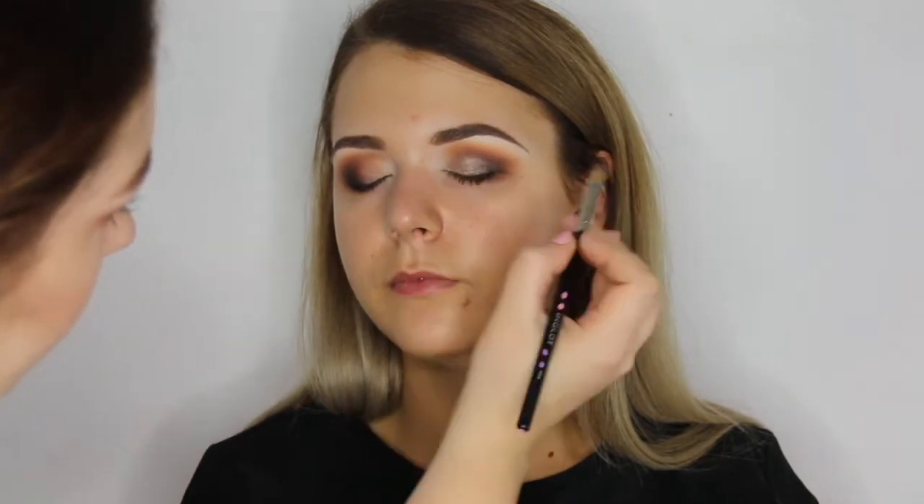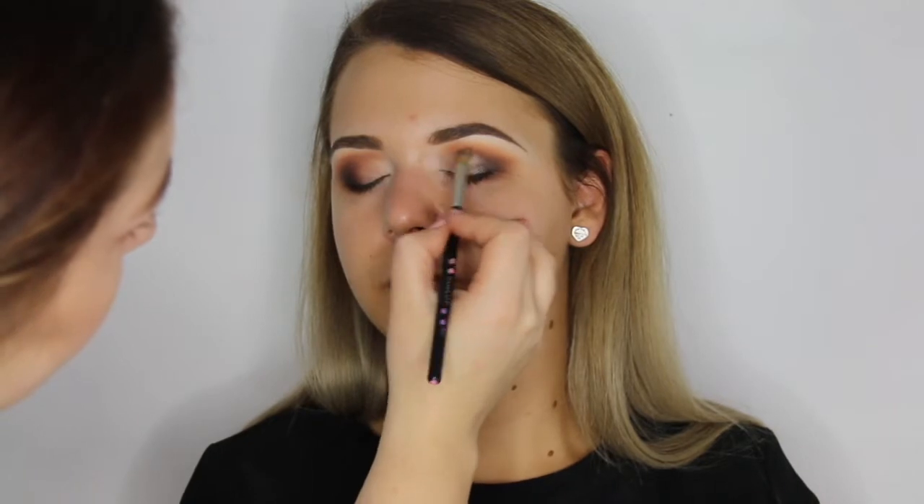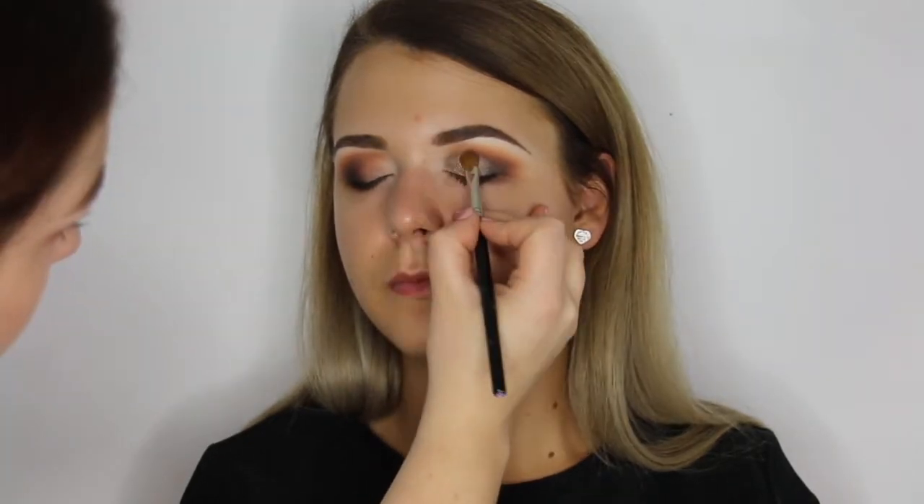Over the lid, I used Aquastik 15 and applied pigment 52 over the top. I'm then blending out this softly into the crease colour.